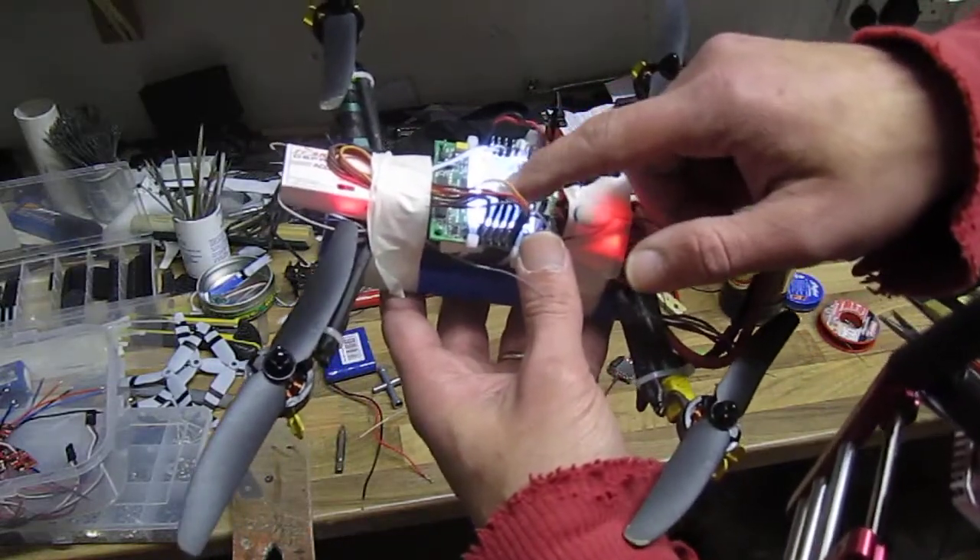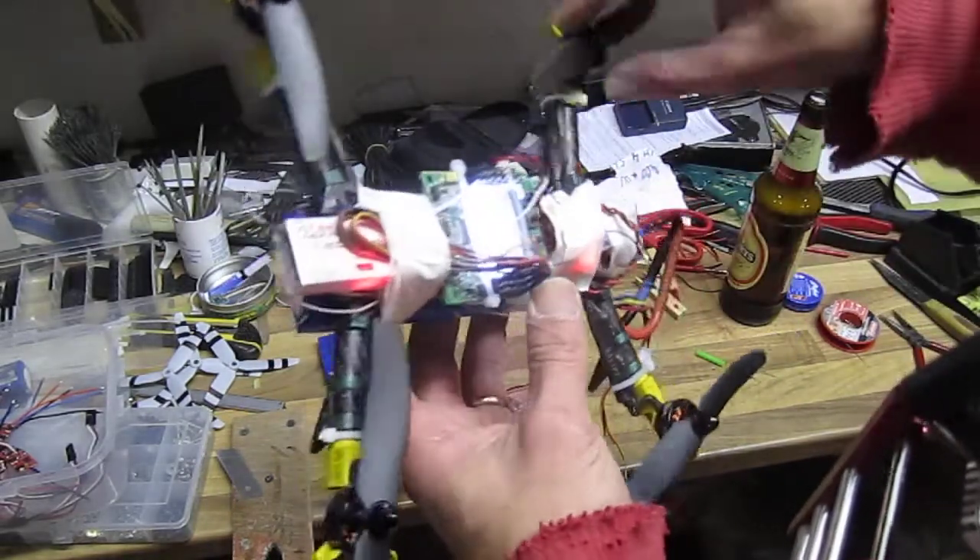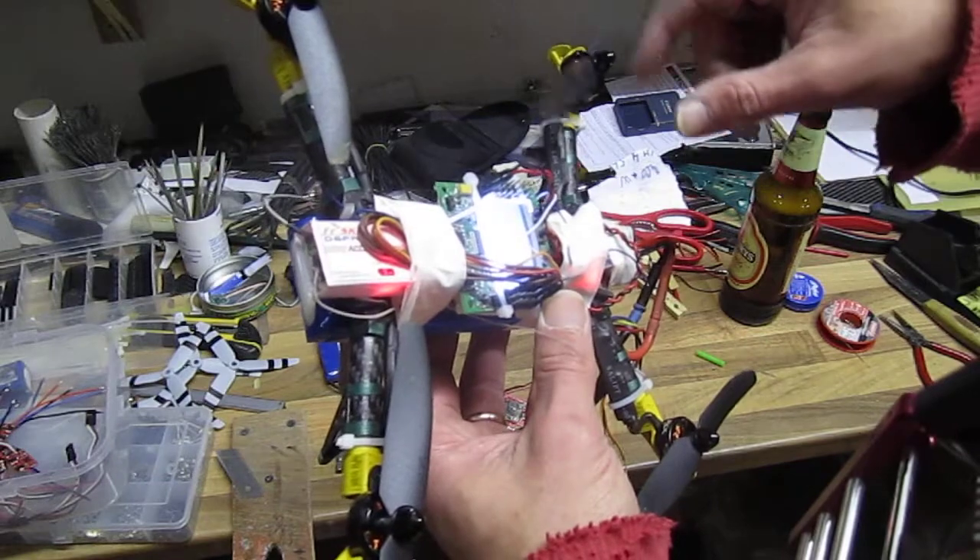I tried to mess with the P and I on the KK2, reducing them on and off, and it's still twitching.